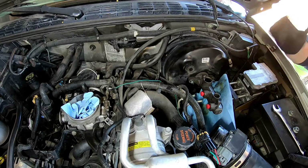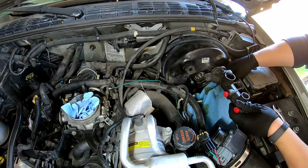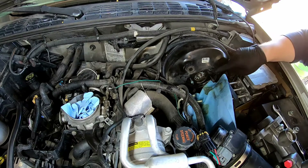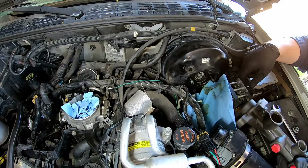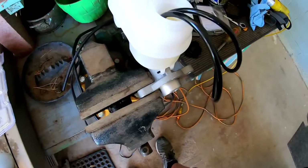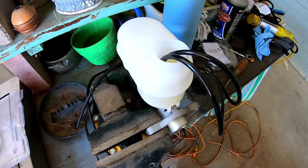There we go, finished. You just pull that sucker out, being careful not to drip brake fluid. You don't want to get this brake fluid on anything — it's very corrosive. Okay, so here's the bench bleeding setup. I've got the master cylinder in a vise.